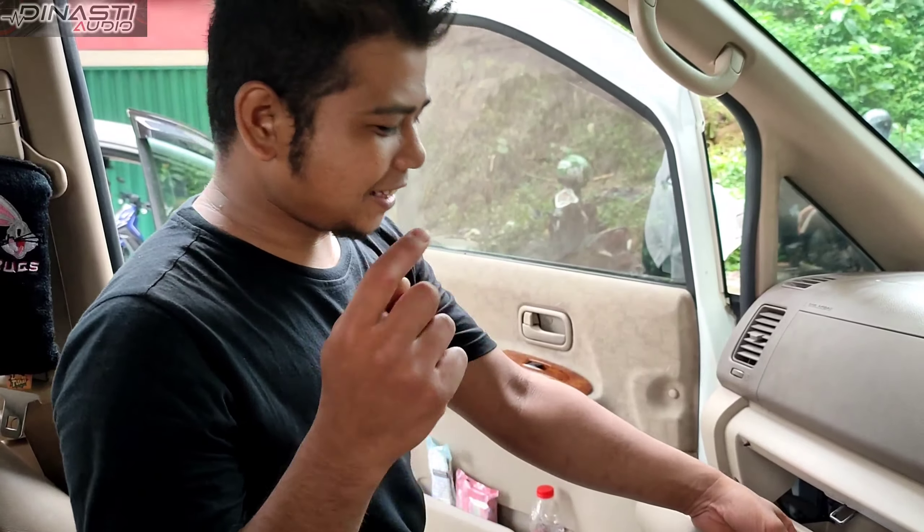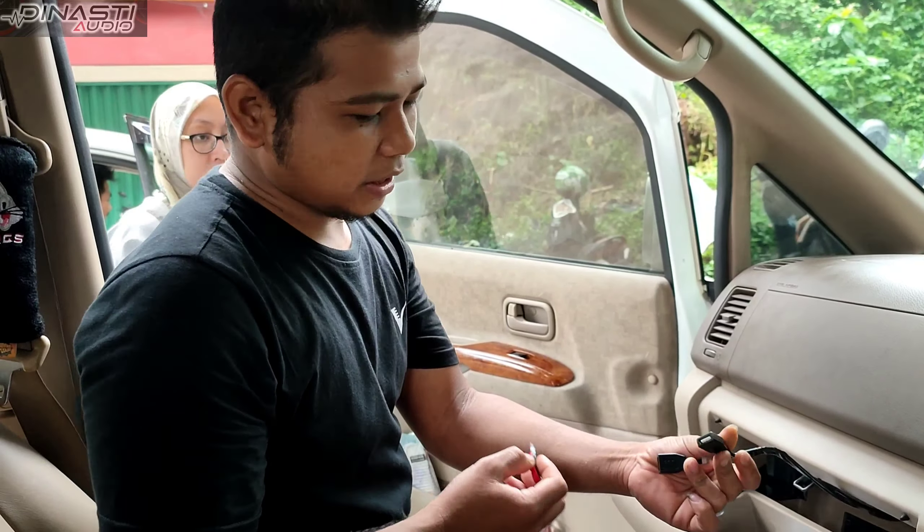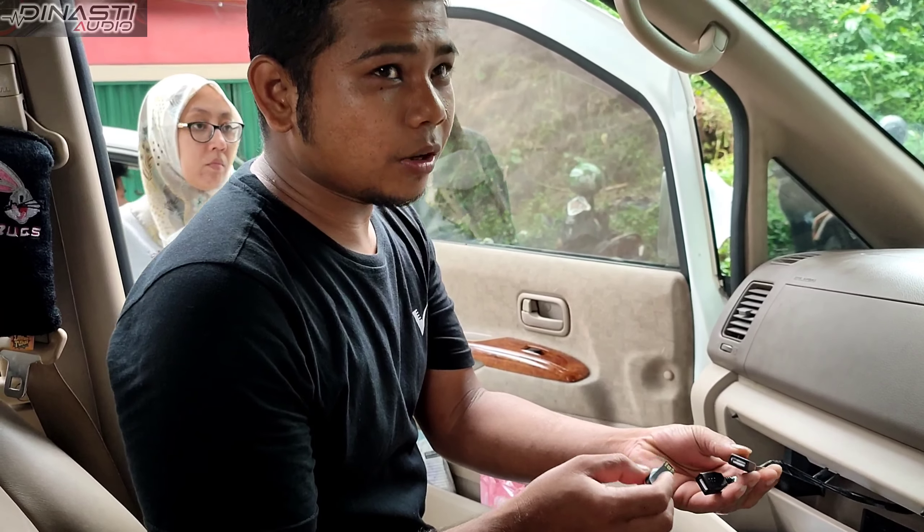Nah teman-teman semua, kita cek. Ini ada dua cabang teman-teman — bisa USB 1, bisa sambil charger juga bisa teman-teman. Kita cobain.